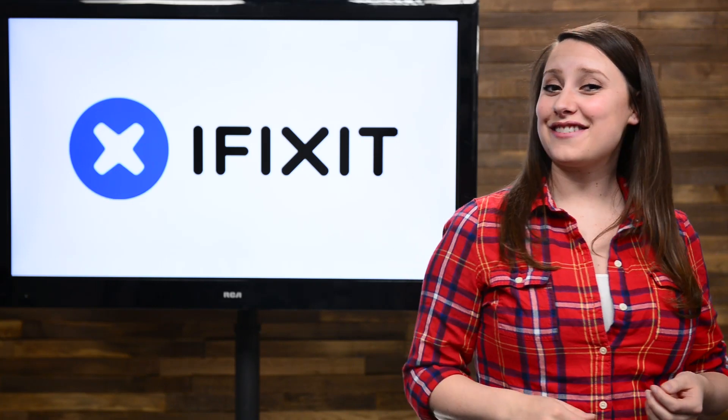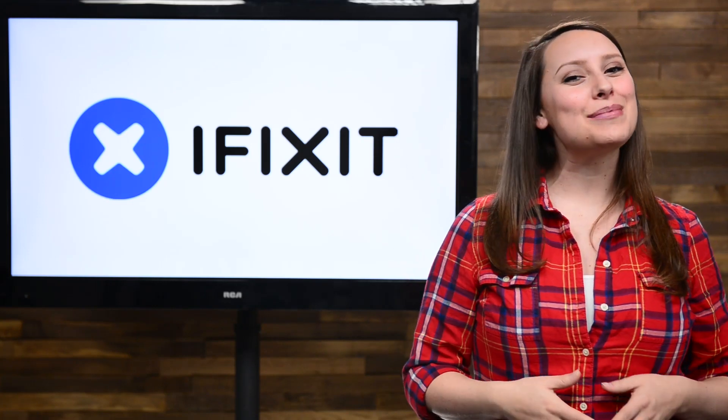Hey guys, I'm Gwendolyn Gay, and this is the iFixit Rundown, where I give you all the news that happened this month at iFixit.